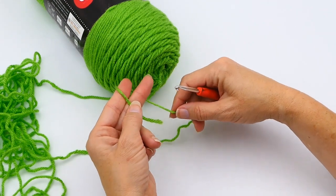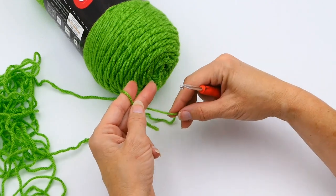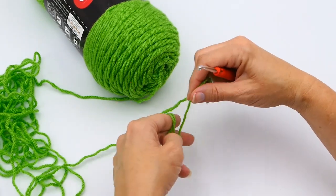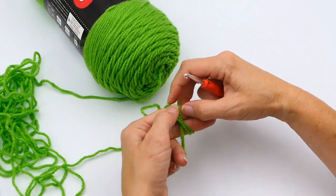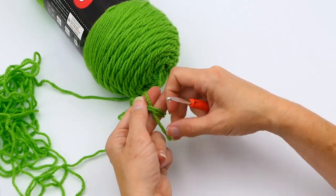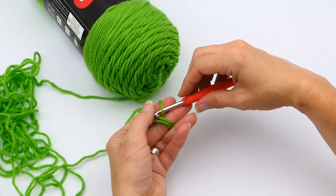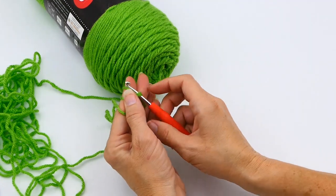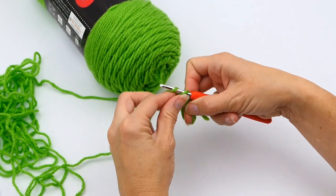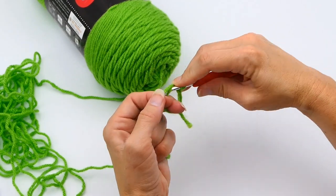The second way to do a magic ring is a lot like the first way. You're going to hold the tail end of the yarn and then wrap your ball end around your index finger and thumb, but this time you're going to wrap it around two times instead of one time. Then you repeat the same process as before by taking your hook underneath the tail end, grabbing up both loops, and then you chain one, just like you did before.